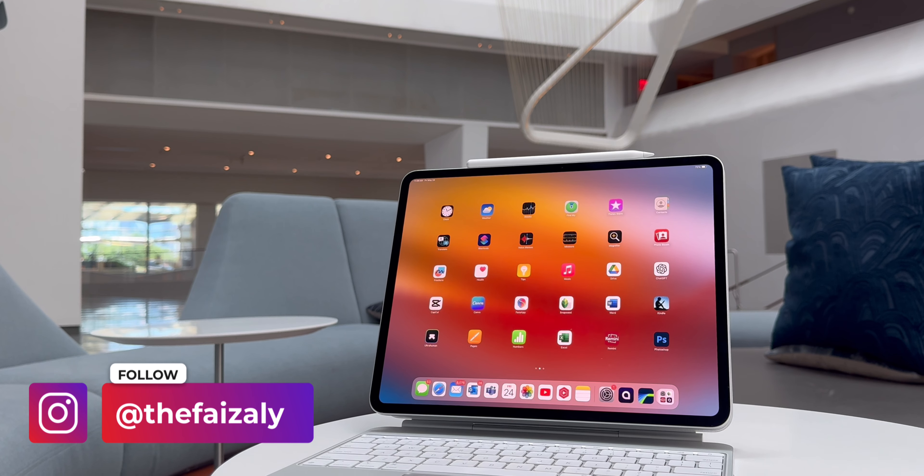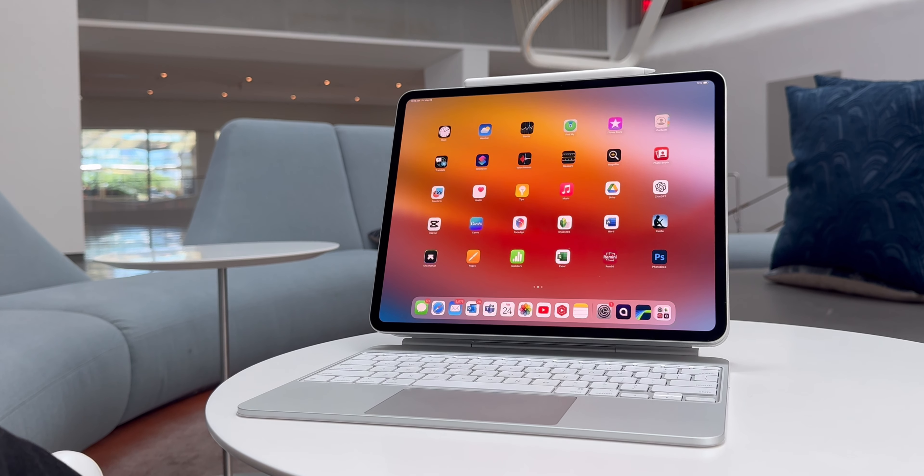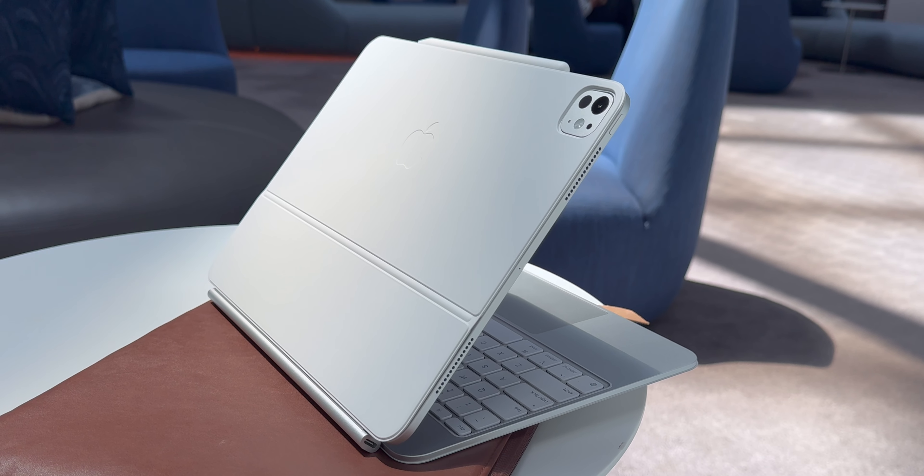Hi everyone, this is FaZe and welcome to my channel. This is the all-new M4 iPad Pro, and I'm using it with the all-new Magic Keyboard — and to be honest, I quite like it.